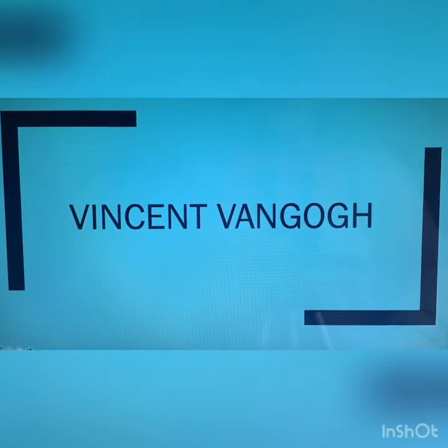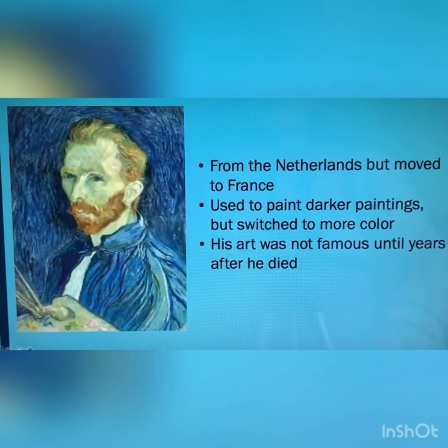Vincent van Gogh was from the Netherlands but then he moved to France. He used to paint darker paintings but then switched to painting ones with more color. One interesting fact was that his art was not famous until years after he died.